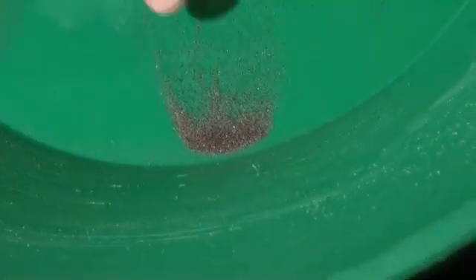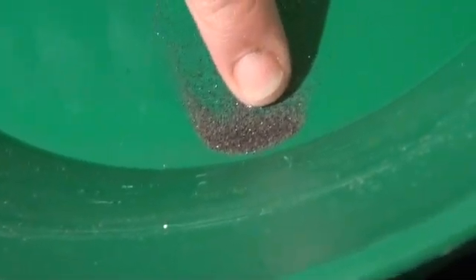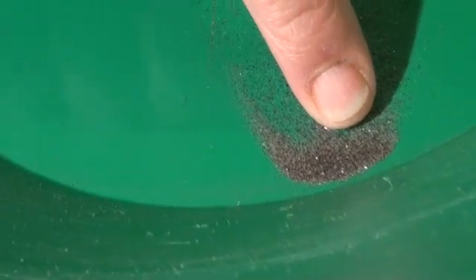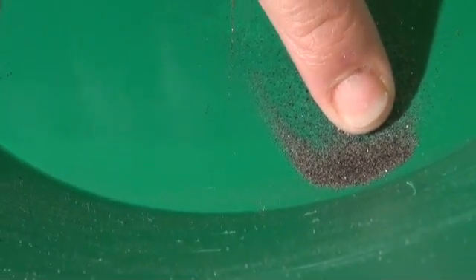I think you can probably see that piece right there. I'm just going to assume you can see that. That's a minus 50.